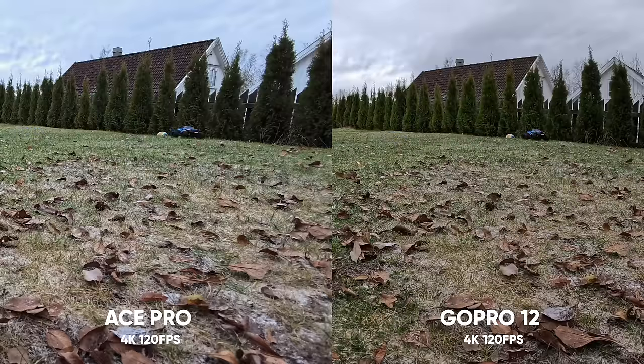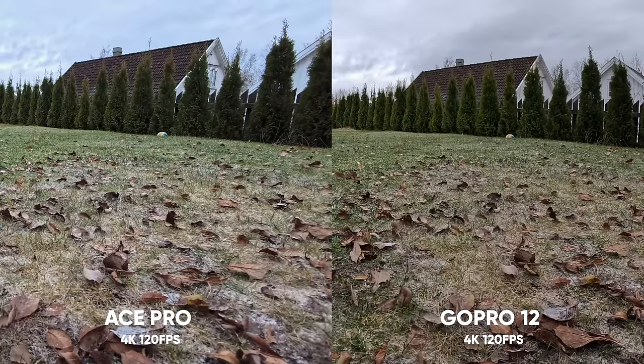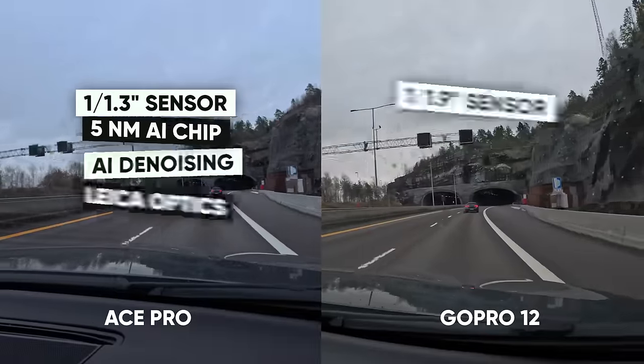With everything set to auto — natural color profile on the GoPro 12 and standard color profile on the Ace Pro — the Ace Pro looks a little more true to life when it comes to color balance and white balance compared to the GoPro. Because of that, I would give my point to the Ace Pro.